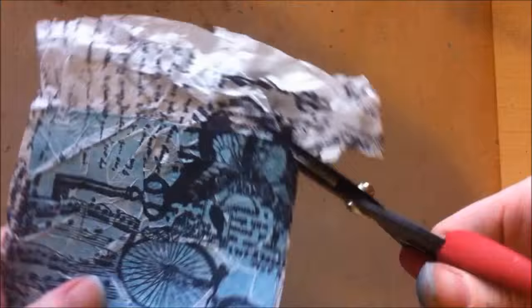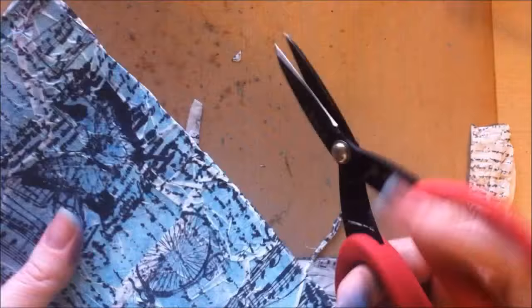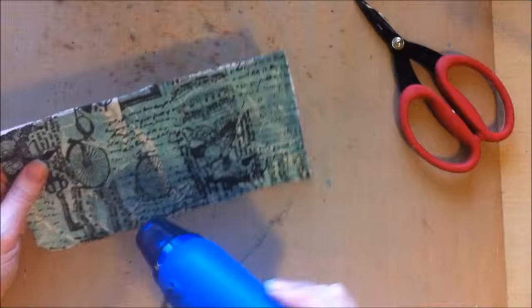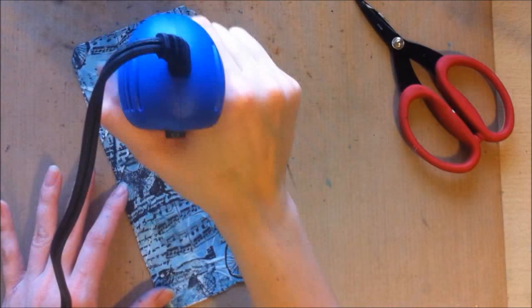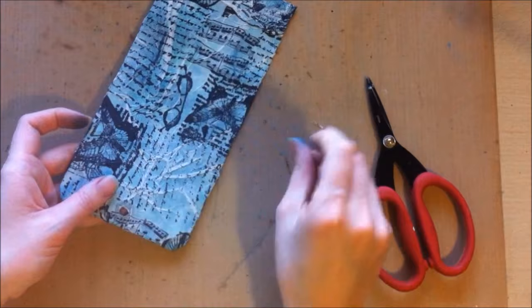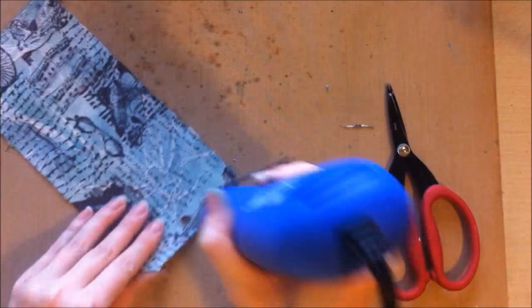Now I'm just going to cut off the excess. If you have the Tim Holtz tissue tape, you don't have to do this homemade way, but I don't have the Seven Gypsy or the Tim Holtz tissue paper so I just made my own — another DIY tip. Here I'm just distressing the edges I cut with my fingernail, roughing it up a little bit. I'm getting the hole back where the tag was, and then just drying it with my heat tool a little bit.